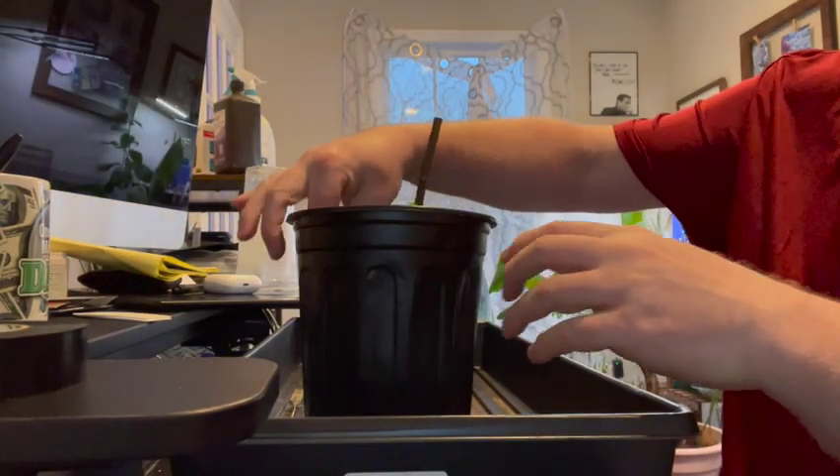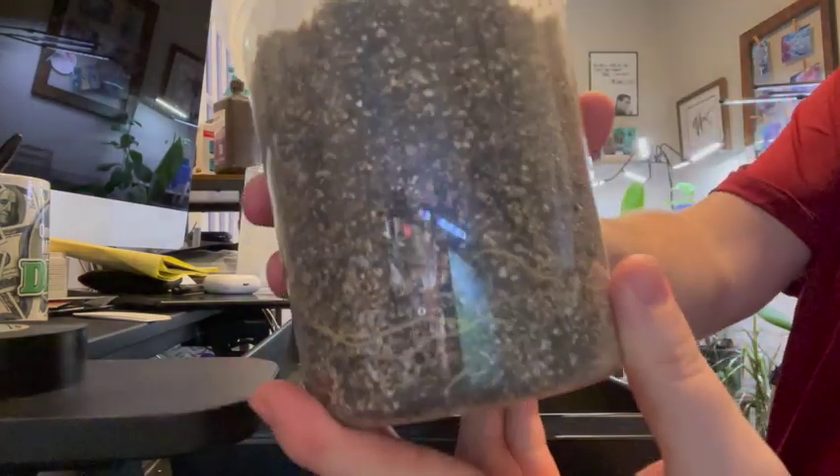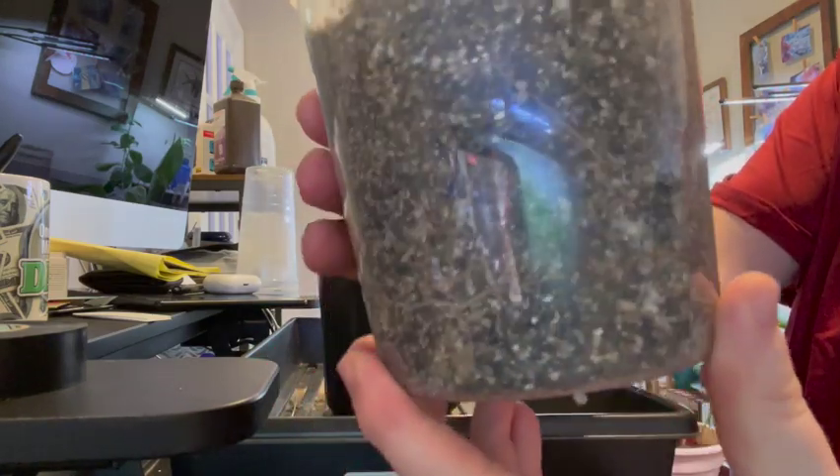So now this is 33 days later, and I just want to show you — I took it out and we have some massive root growth here. Between day 17 and day 33: gigantic, colossal, massive roots.